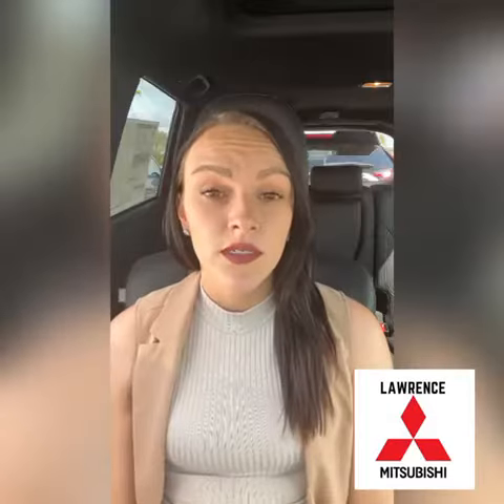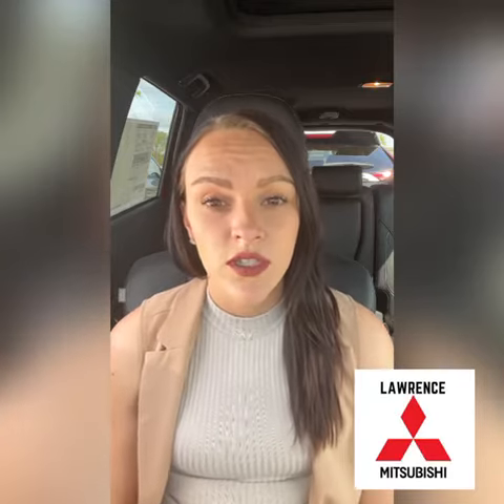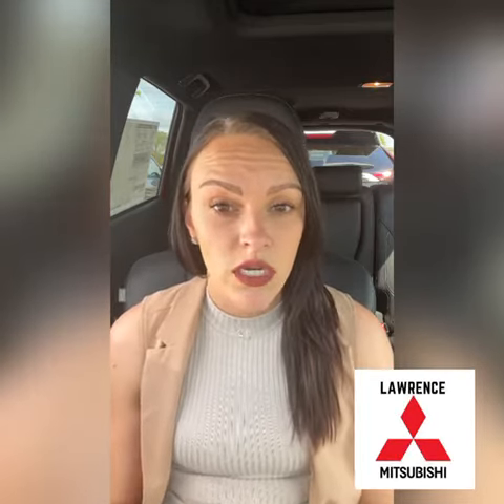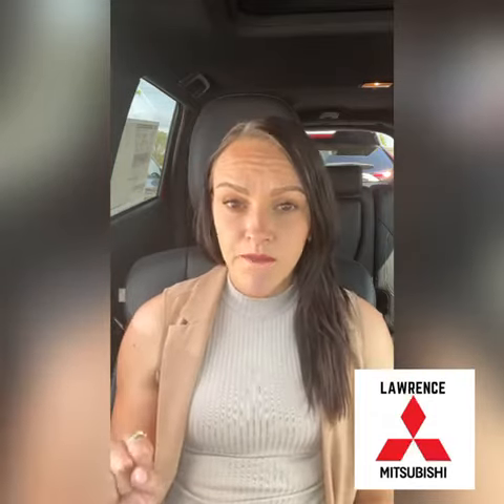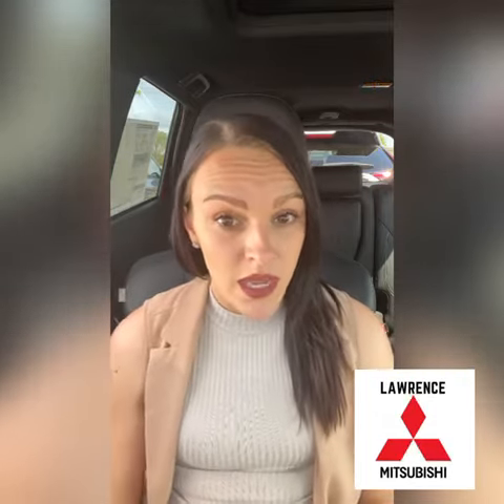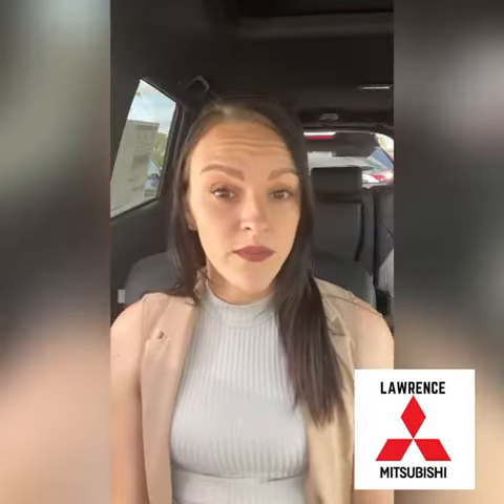On certain older garage door openers, you will have to physically go to the garage door box and find a button that usually says 'Learn' on it, and you will have to use that button instead of the actual handheld garage door opener.